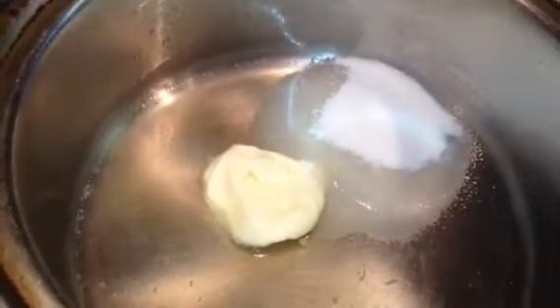Now go ahead and add your sugar and your eggs. Stir until your syrup thickens, and let it cook on low heat for about six minutes, or until your syrup thickens.